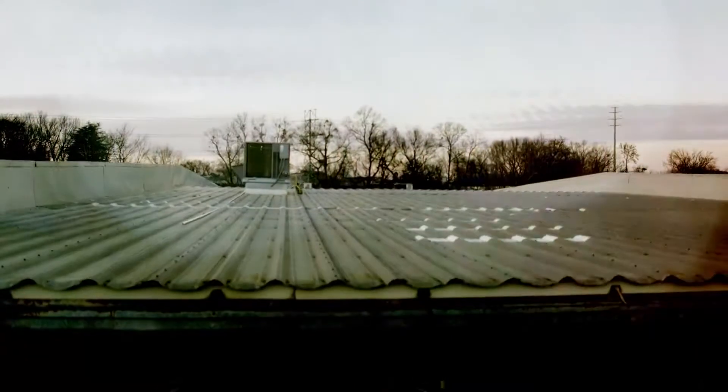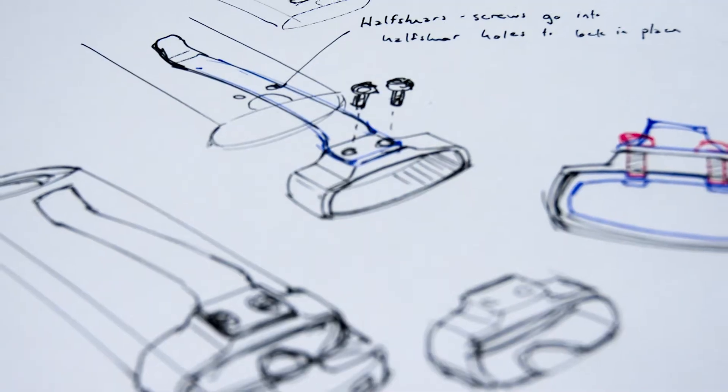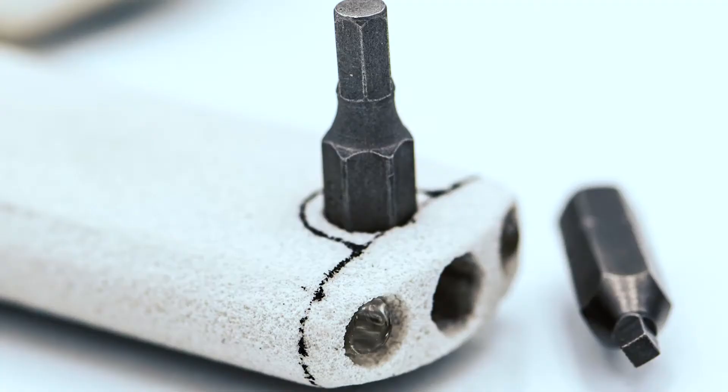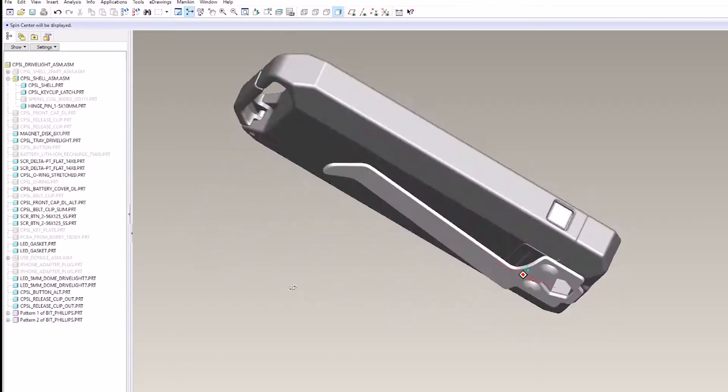We're Lever Gear. We design tools that are easy to carry, multifunctional, and built to last so you can get stuff done. So when we set out to design a tool to carry small things, there was no way we were settling for an ordinary pillbox.